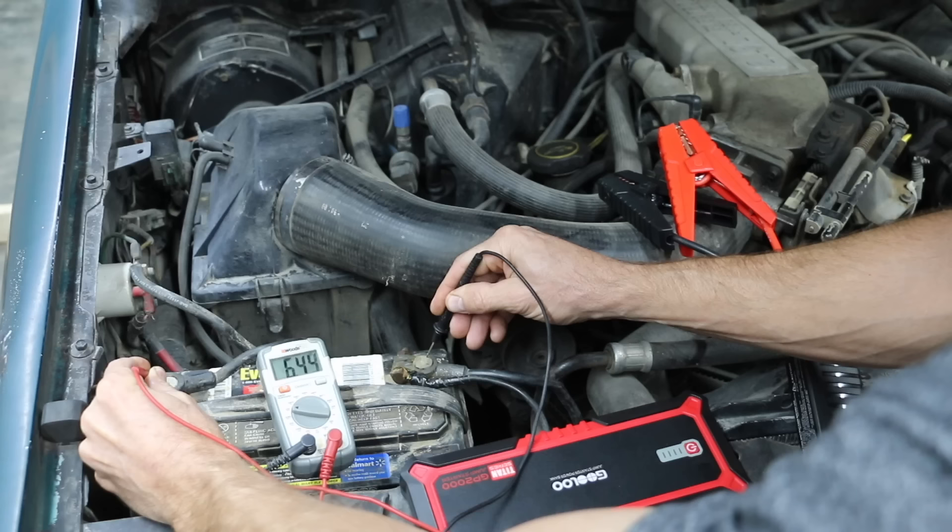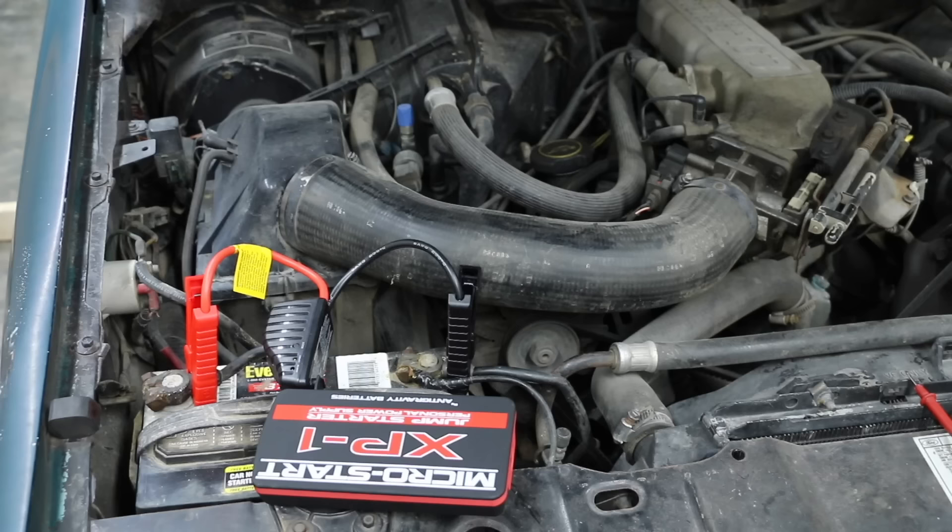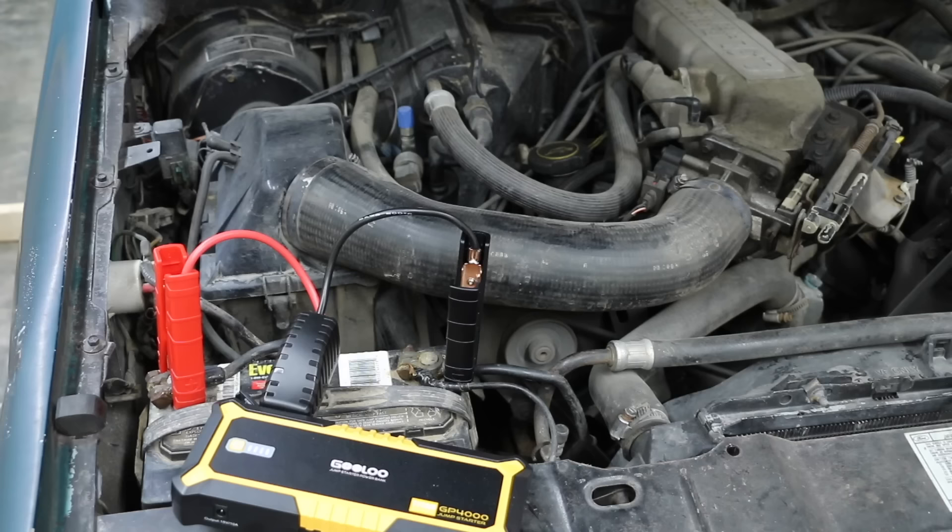In the second test, the jump starters were used to jump start a Ford Ranger with a V6 engine and a badly drained battery. I disconnected the ignition system to prevent the truck from starting. Some of the jump starters didn't even deliver enough cranking amps to get the engine spinning at all. Others were able to get the engine spinning just fast enough to start the truck for a very short period of time. However, the Gulu 4000 had the engine spinning as fast as the truck's battery when it was fully charged, and after 15 seconds, I ended the test to avoid causing damage to the starter on the truck.